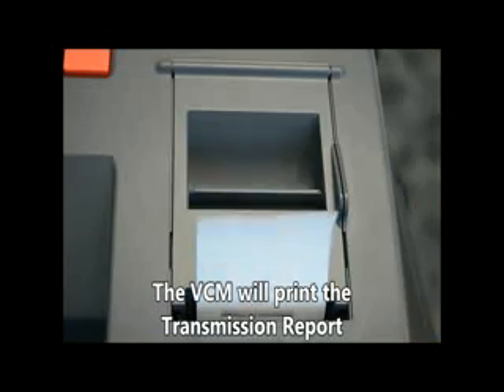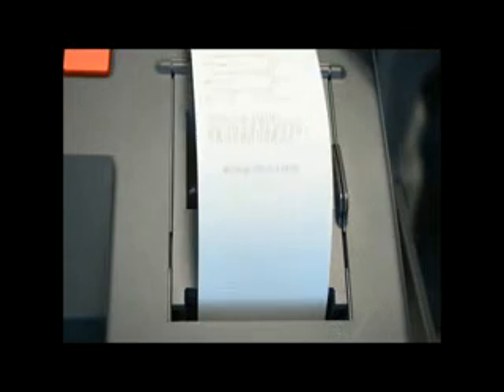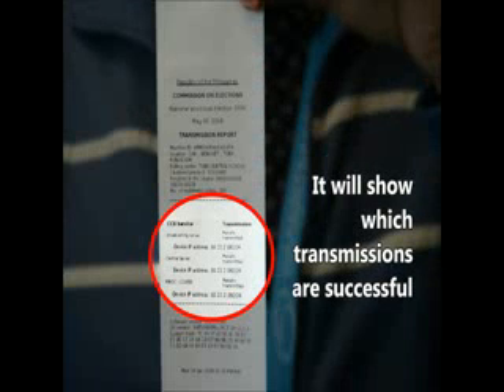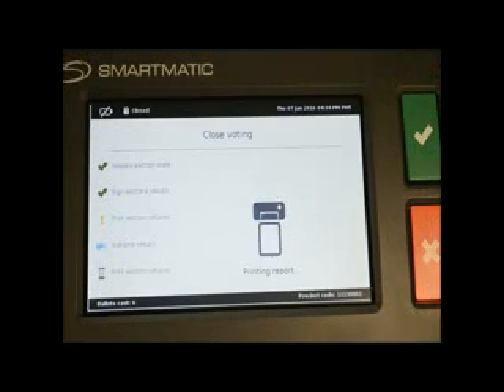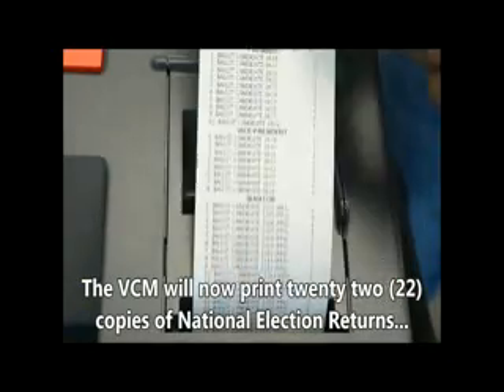The VCM will print the Transmission Report, which will show which transmission was successful. The VCM will now print 22 copies of National Election Returns.